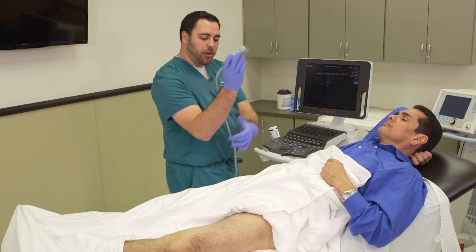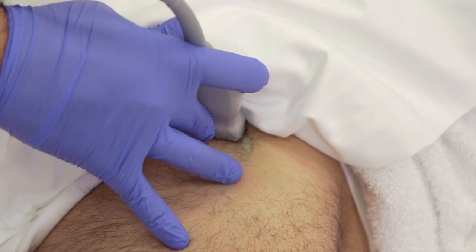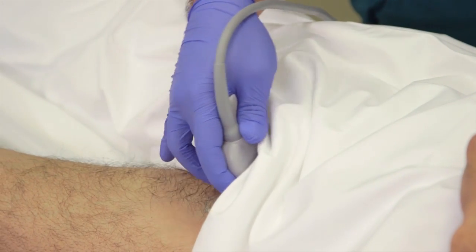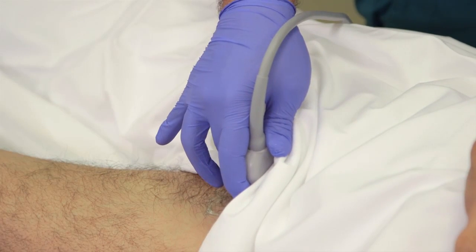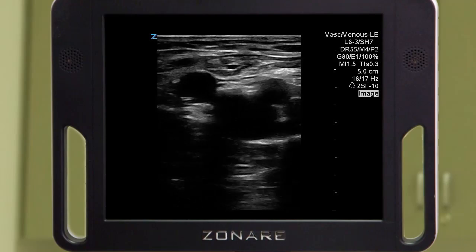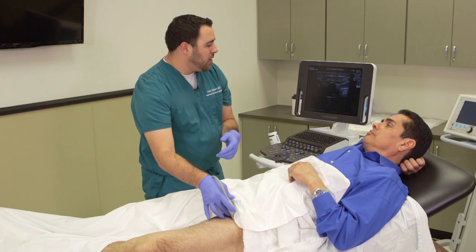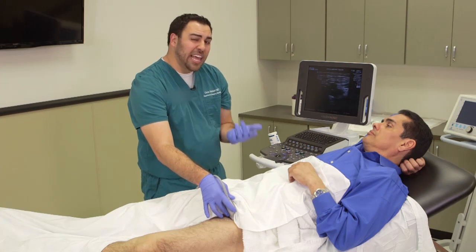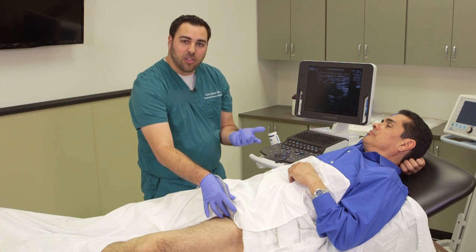So what we are going to do is go into the folds of the groin, and in order to do this correctly you don't want to be tilting — you want to be 90 degrees and perfectly perpendicular, because what's important is that you can actually compress what you're seeing. You would hate to be compressing something and there being a clot a little bit higher up that you're not able to see. Now the main ways that we diagnose DVT on ultrasound are the lack of compressibility and the actual visualization of a clot within the lumen of the vein.